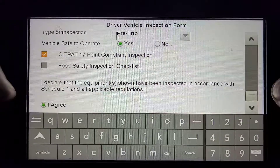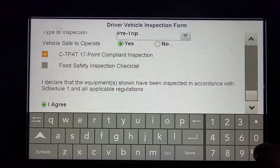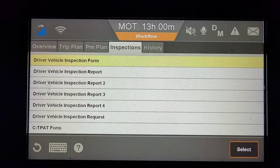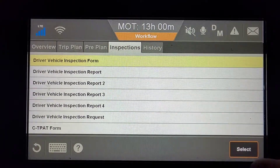You click I agree, drop down the menu here, and click Done. And your inspection is complete.